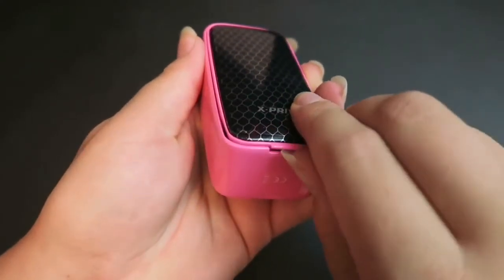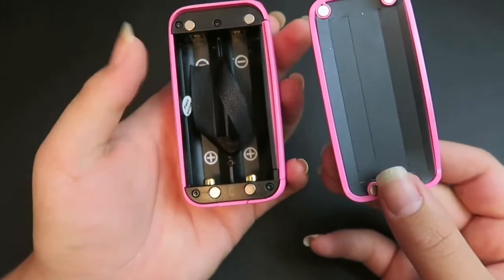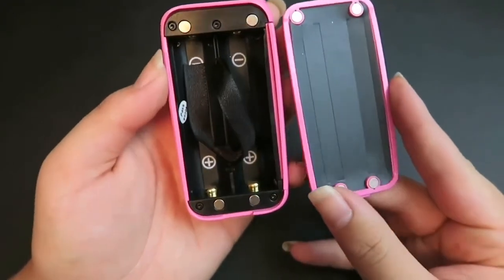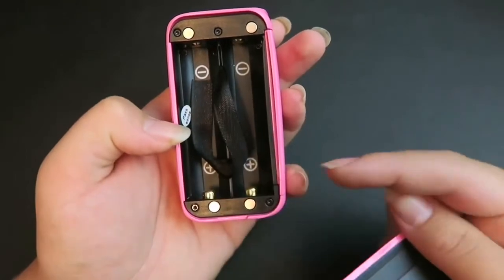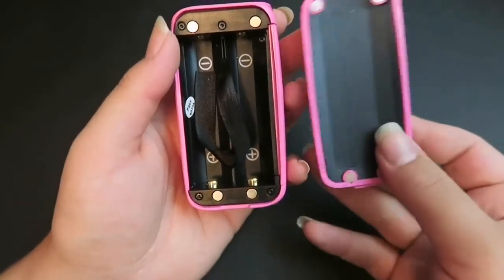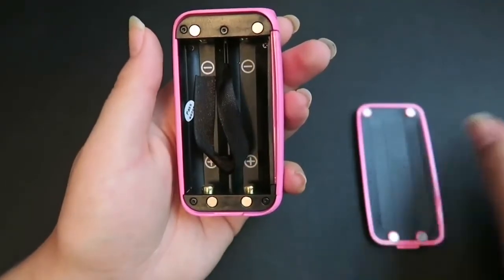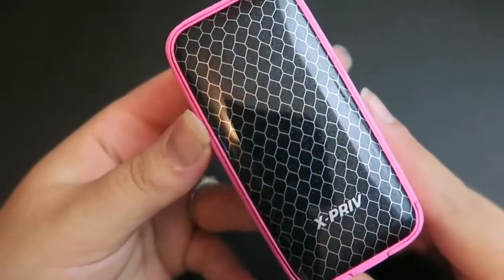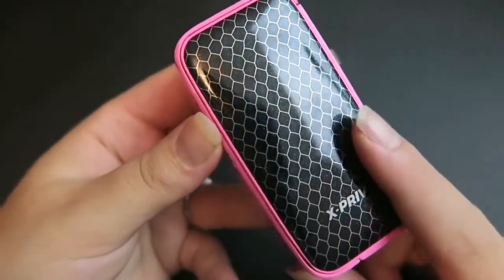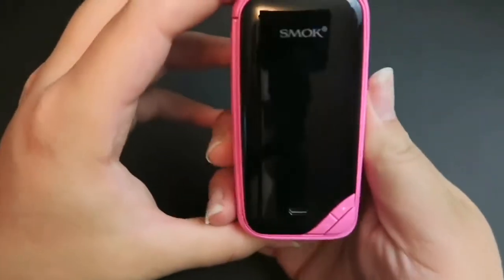At the top we do have a gold-plated 510 contact with stainless steel 510 threading. The back paneling comes off with this little lip right here — it is magnetic, so it does take two 18650 batteries, which are sold separately. You can see the battery compartment here; the batteries run parallel. It does have four magnetic contacts here to keep the back paneling on. Let's go ahead and put two batteries in. While changing the batteries, I did notice it's kind of glittery here on the back paneling as well.